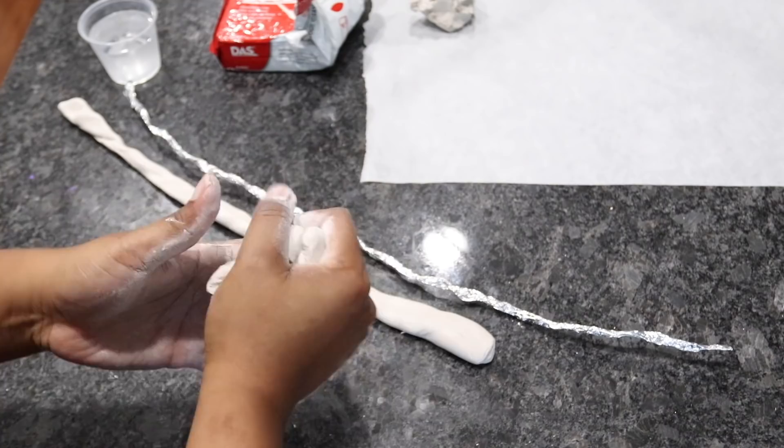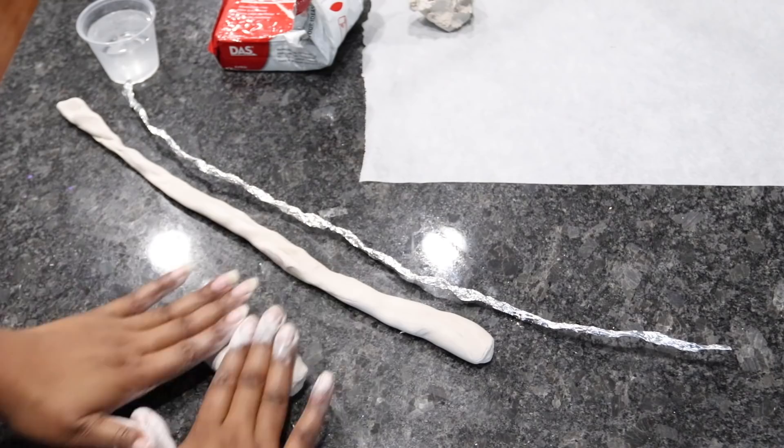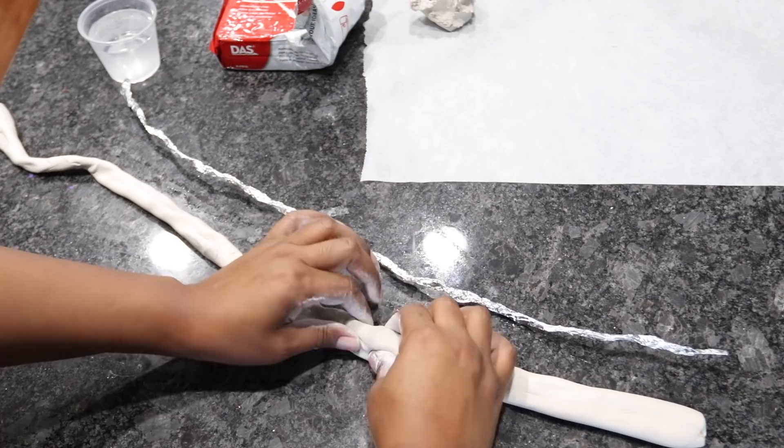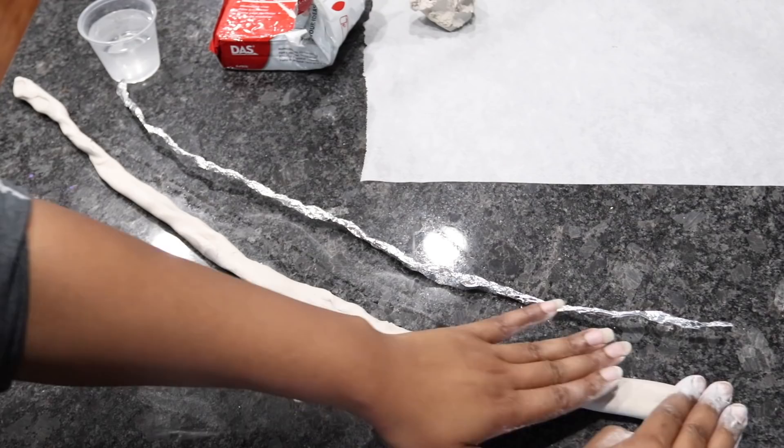I want the tube to be as long as the aluminum strip that I have, so I'm going to repeat the same process and add more clay to the end of it. This is where you can be very creative — you can make this clay into any shape that you want. If you can think of it, you can make it. I'm going to make mine into a pretzel slash infinity shape.